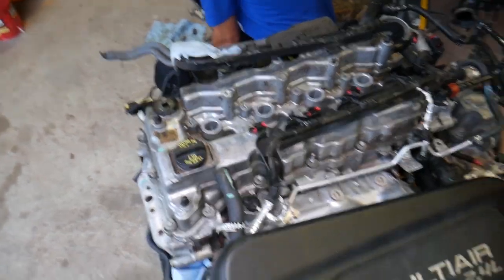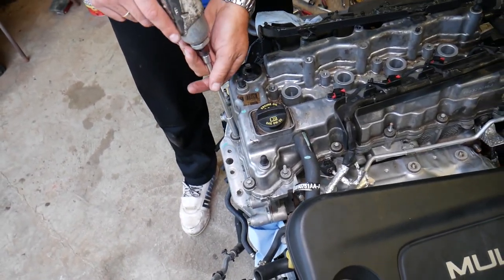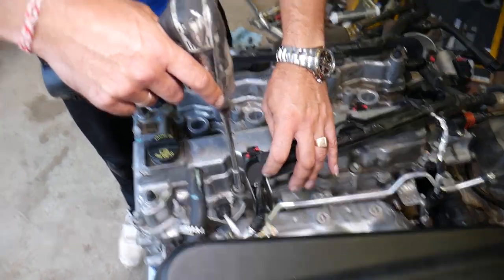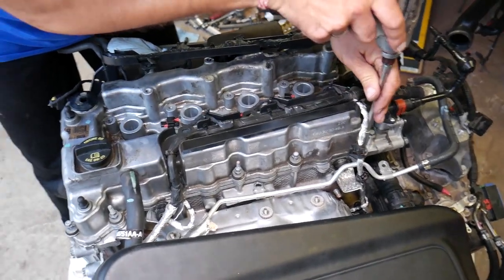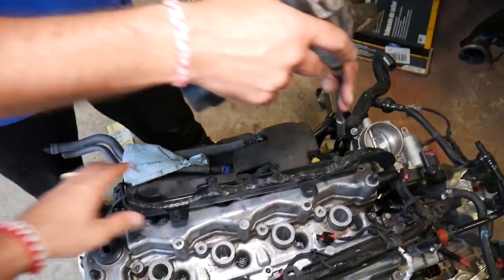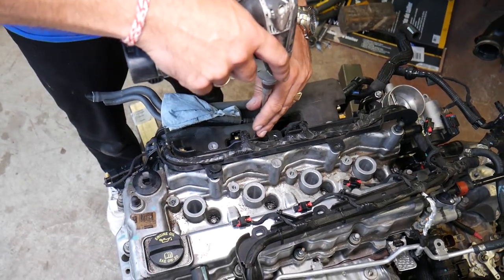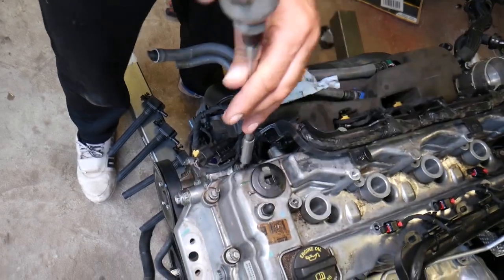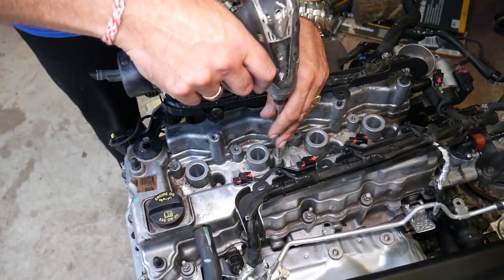Now, using an 8mm deep socket, we'll remove all the valve cover bolts. There are 15 bolts on the outside and 4 on the inside, for 19 bolts total. We'll show you where every bolt is located as we go around: bolts 1 through 7 on one side, then 8, 9 in the corner, 10, 11, 12 right behind the spark plugs, 13, 14, and 15 underneath the wiring harness.